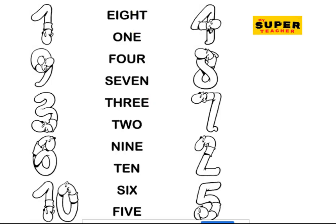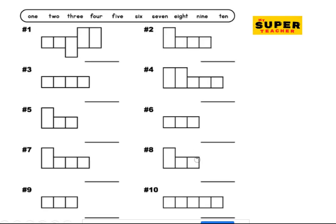So here you're going to match the numbers in figures to the numbers in words. Now this is one — pause the video and do your worksheet. This is one, and remember one is O-N-E. Match it here. And two — here is two, T-W-O, two.